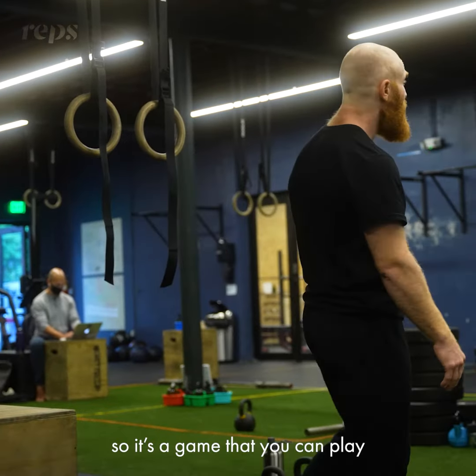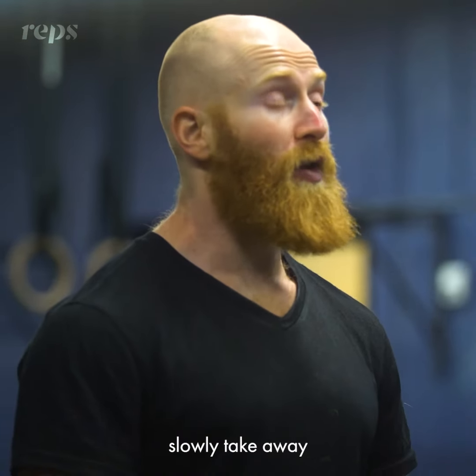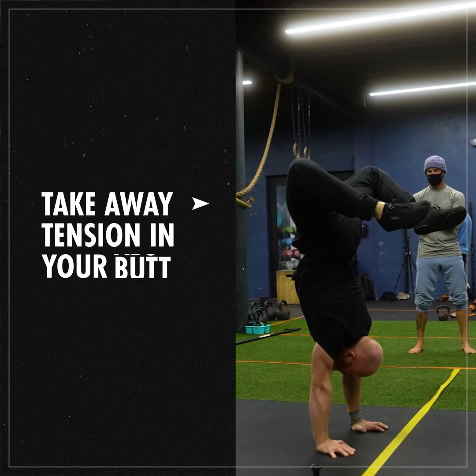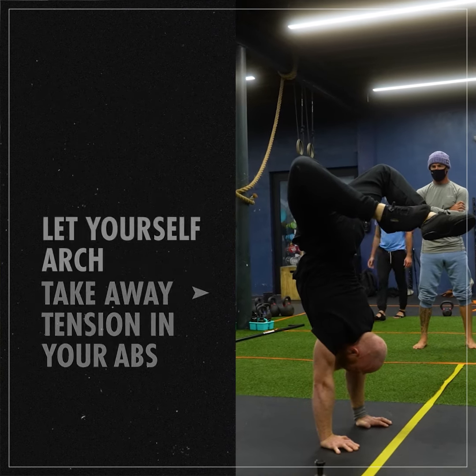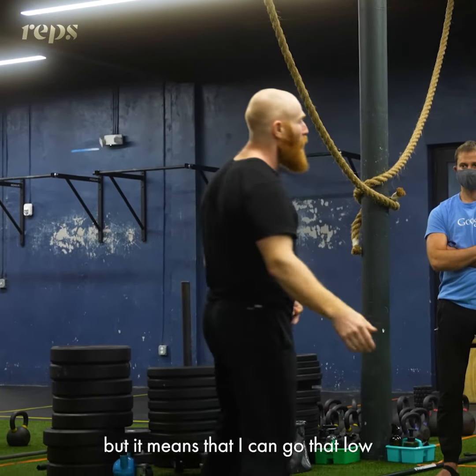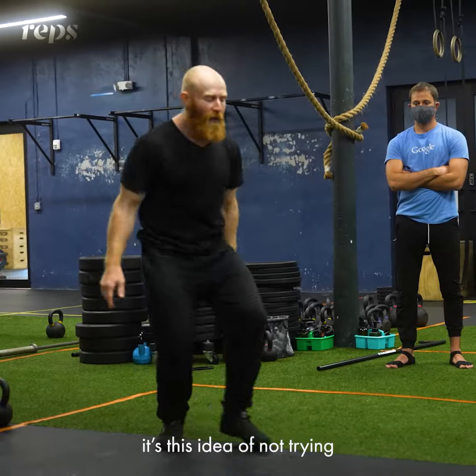So it's a game you can play: find whatever handstand you can hold, and then slowly take away tension — take away tension in your legs, in your butt, in your abs. You'll find you've arched. That doesn't mean it's where you want to balance, but it means you could go that low and still hold it. Something to play with is this idea of not trying.